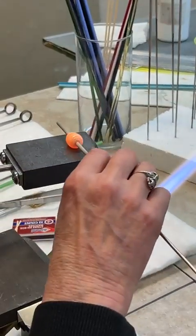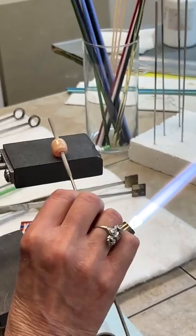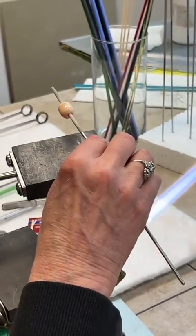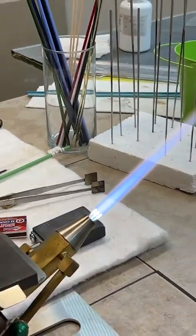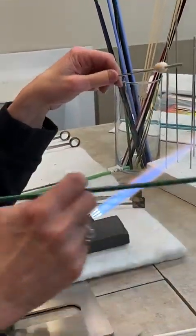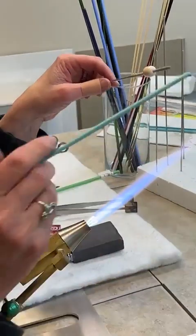You kind of establish the shape you want, and then if you want to be done, you can be done. If you want to add another color or do something to it, you would probably not spend that much time shaping first. I can add another color.